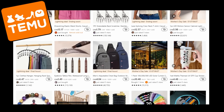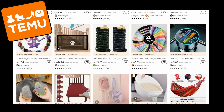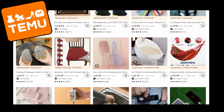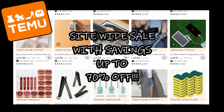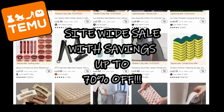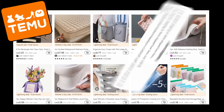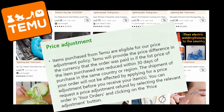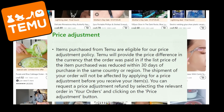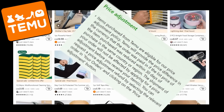Temu is an online marketplace that offers the most competitively priced products in multiple categories. Check out Temu's site-wide sale with savings up to 70% off! Temu also offers free shipping and free returns for up to 90 days, and you can even get credited for late deliveries. With Temu's price protection policy, if you order something and the price drops within 30 days, you can request a partial refund.